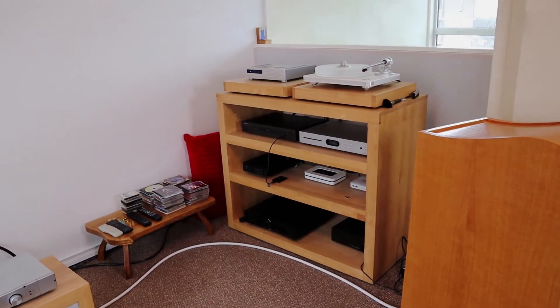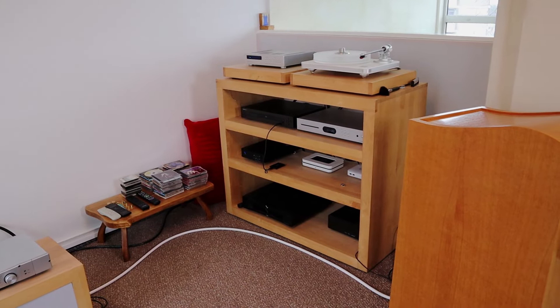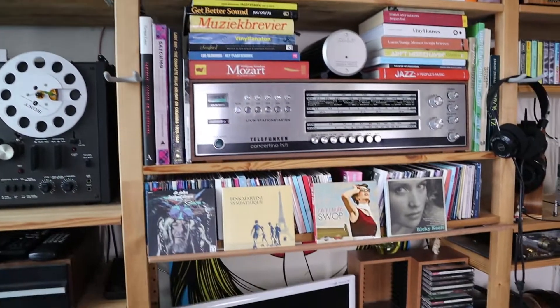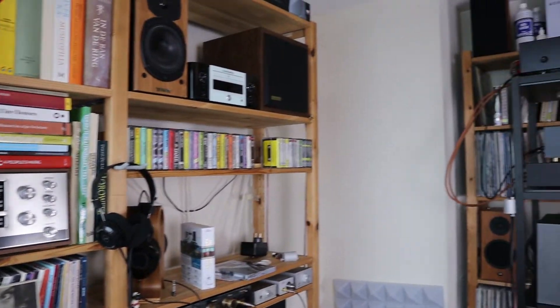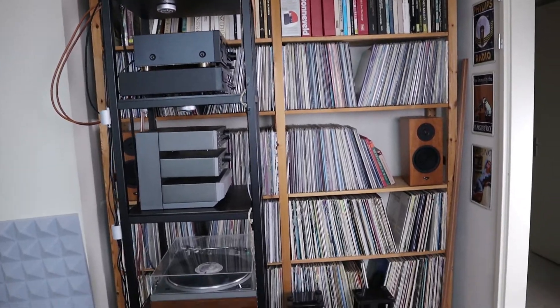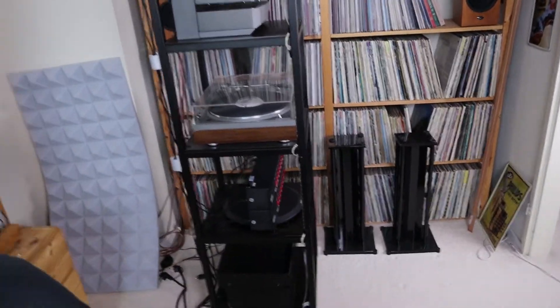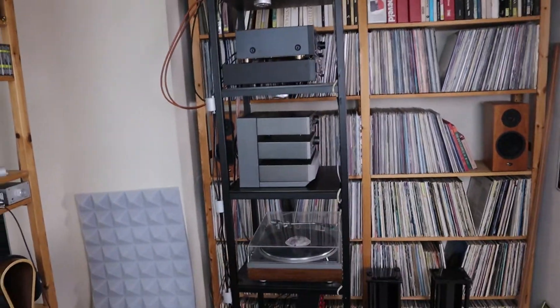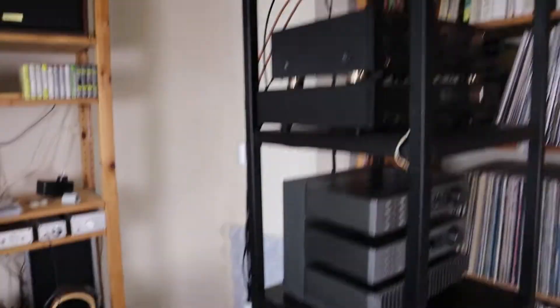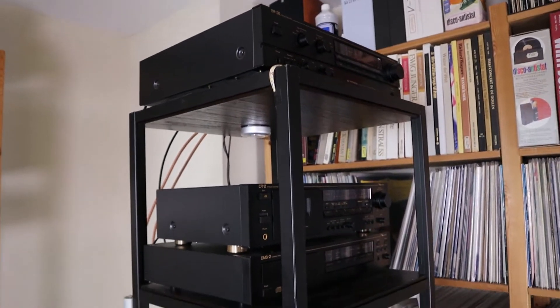There is something I would like to show you which is downstairs. Downstairs I have my media room — you all know it; if you don't, check out my video about this room. And this thing, which normally sits in that corner over there, I am trying out something new.